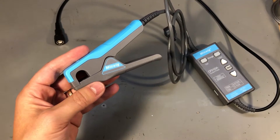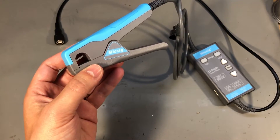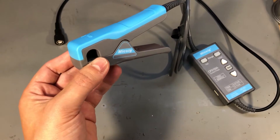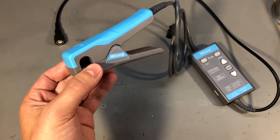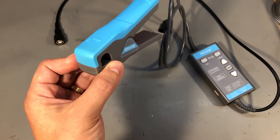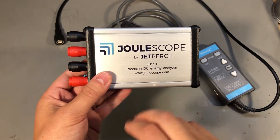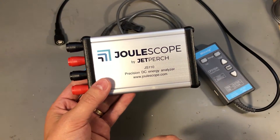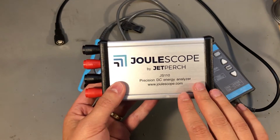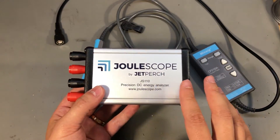If you need a current probe and want an affordable one, this is definitely the one to get. If you're thinking of getting it for measuring small low-power development boards under 50mA, it's not the right tool for the job — for that application you are better off using a Joulescope, which I reviewed in Vollog #211. That will offer much better precision in those lower ranges and, coupled with the software, gives more advanced capabilities for analyzing the power usage of low-power circuits.